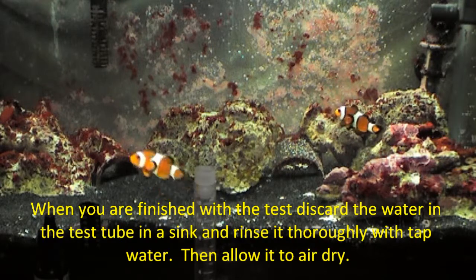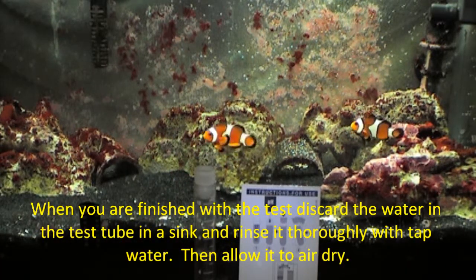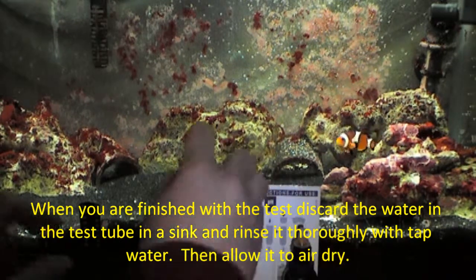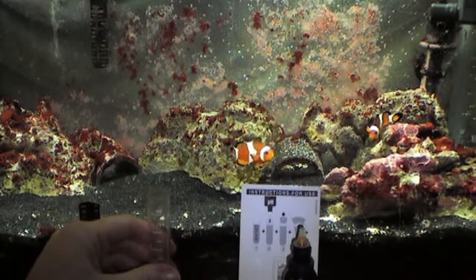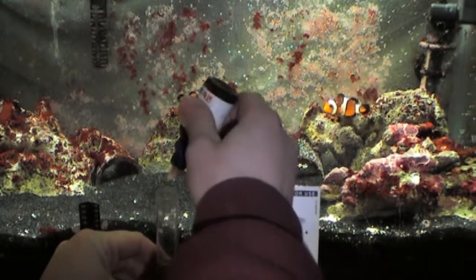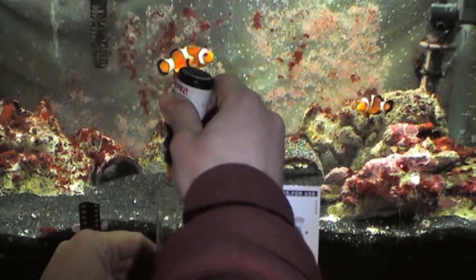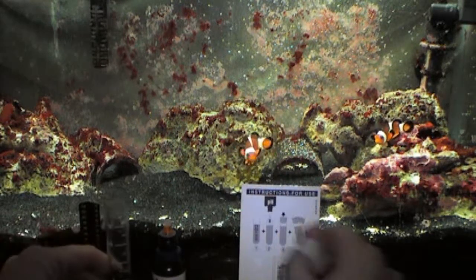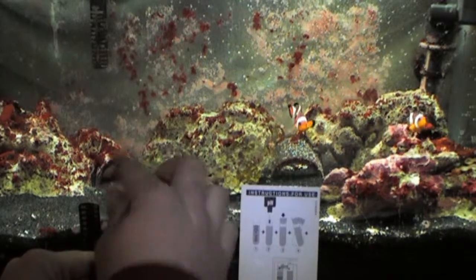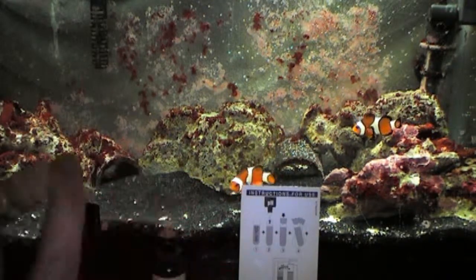So this test is pretty straightforward. All you have to do once you have your test tube with your six milliliters of water is add three drops of the indicator solution — one, two, and three. Cap it up, but you don't want to use your fingers; you need to use the cap that came with the kit.